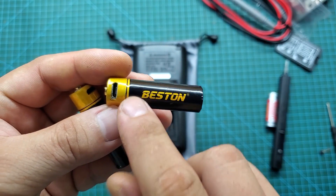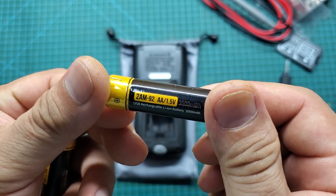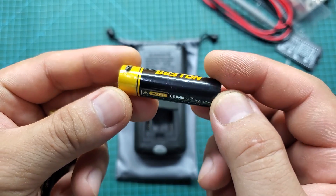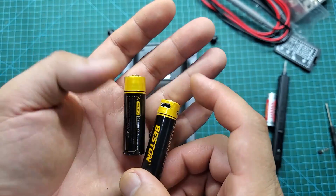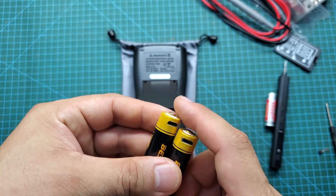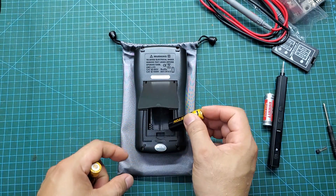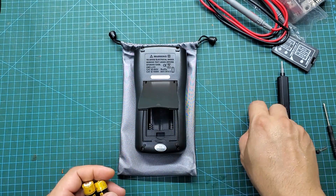This multimeter uses three AA batteries. I recommend using Bestin rechargeable batteries, which have a high-capacity lithium core and provide a stable output voltage of 1.5 volts throughout the discharge cycle. The stable voltage will help ensure your measurements are more accurate.